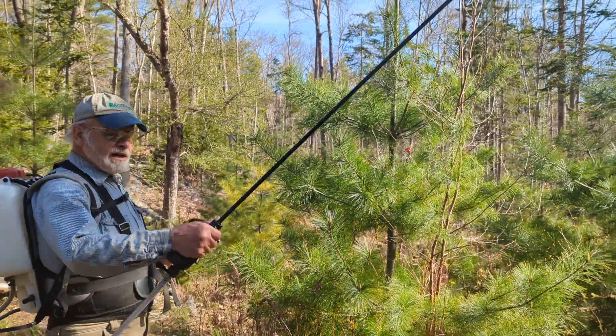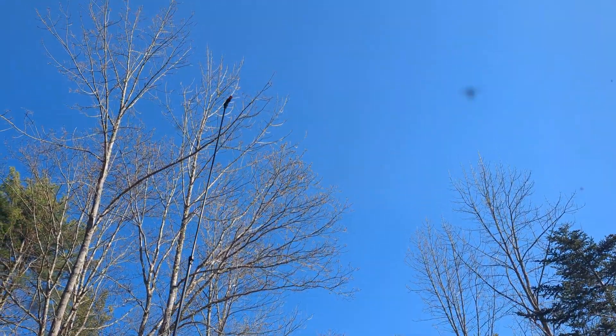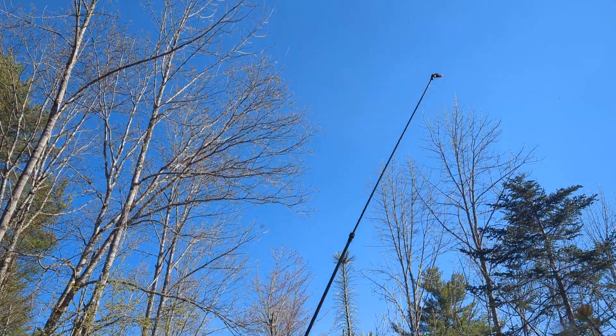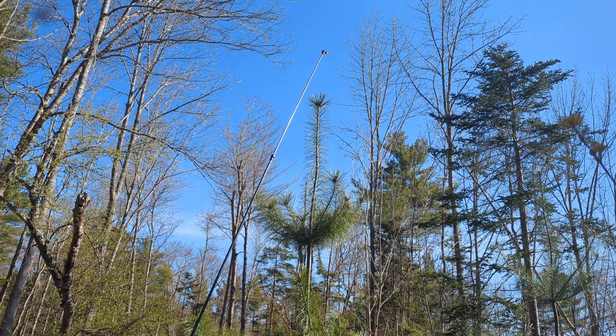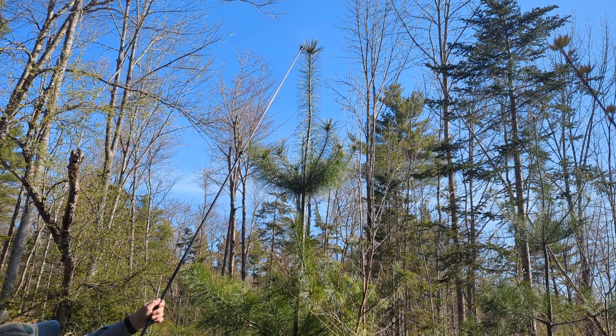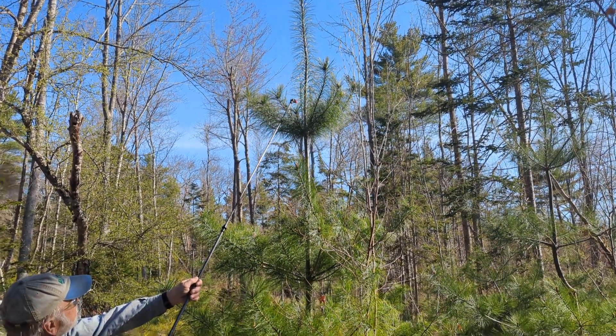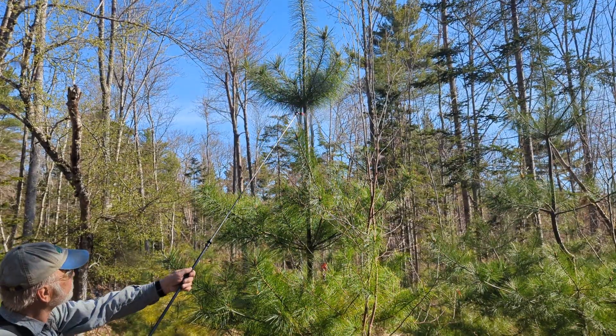With an 8-foot wand, and I'm 5'8", I can reach up about 6 feet, so I can get up to 14 feet — though it's not ideal. That tree is maybe 12-13 feet tall. I'm going to just wet down the leader with this bifenthrin spray.